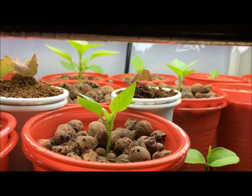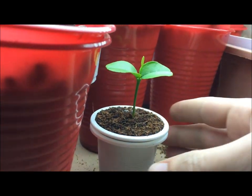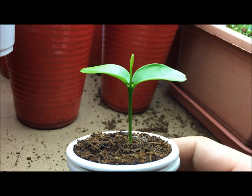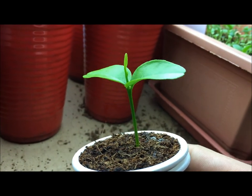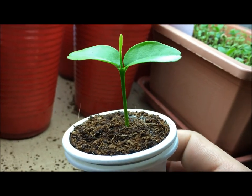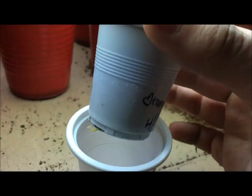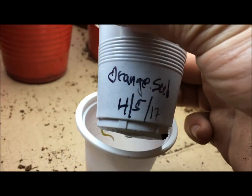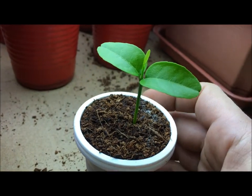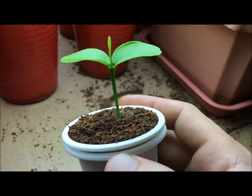Hey everyone, welcome back to my garden. Today I wanted to update you on my indoor orange tree. This plant is going to be grown hydroponically for the rest of its life. It was started indoors in a little coco coir, grown in a double cup method. I started this plant on April 5th and today is already May 7th, so it's been basically a month.